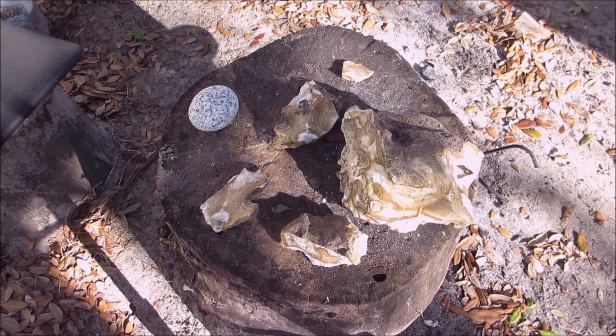Hello everyone, welcome back. Today I wanted to show you this giant chunk of chert that I found. I know you've heard me talk about chert and flint, but I'll go a little deeper into it today. I was lucky to find this big piece and I wanted to show you, in case you're out there looking, what it kind of looks like. In Florida, the chert is this brownish color.